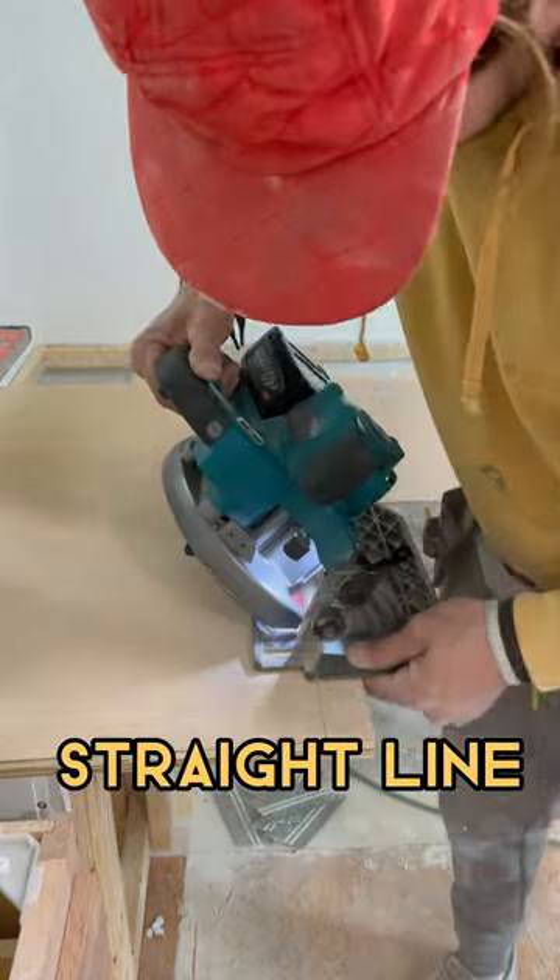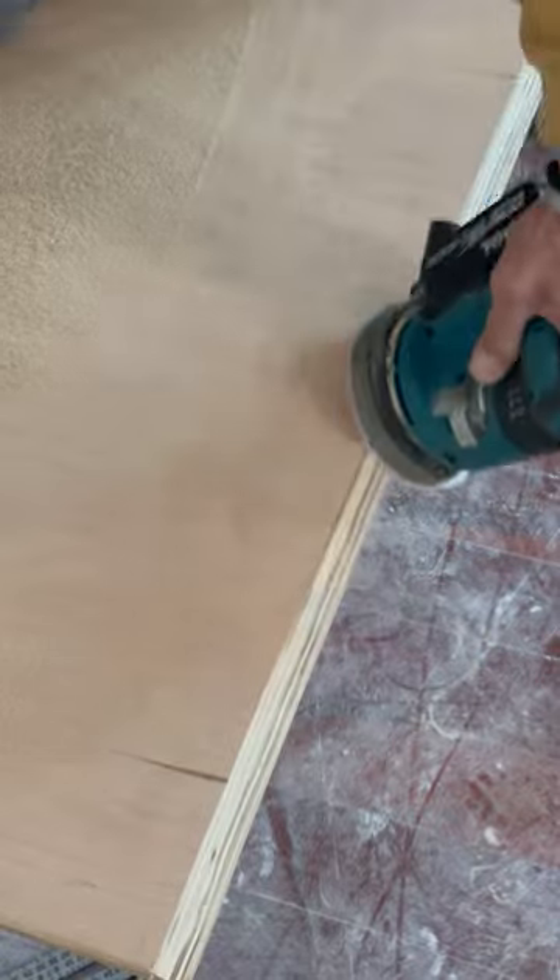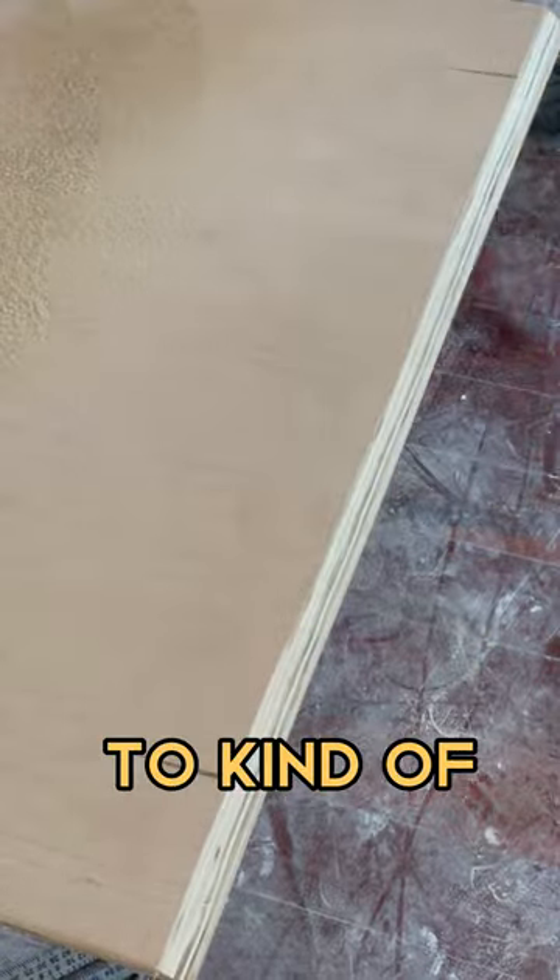Using a level to mark a straight line, and then just hand cutting this and using a sander to kind of clean it up.